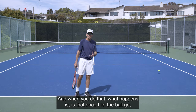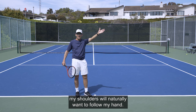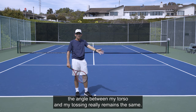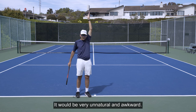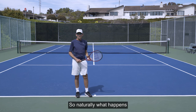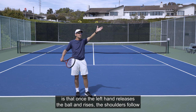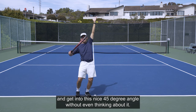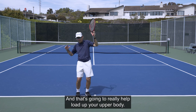When you do that, what happens is that once I let the ball go, my shoulders will naturally want to follow my hand. From that point forward, the angle between my torso and my tossing arm really remains the same — it would be very unnatural and awkward to do otherwise. Naturally, once the left hand releases the ball and rises, the shoulders follow, and I get into this nice 45-degree angle without even thinking about it. And that's going to really help load up your upper body.